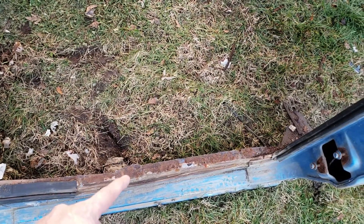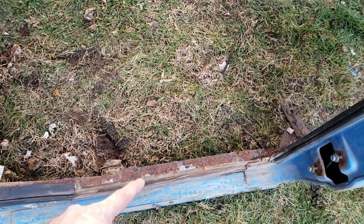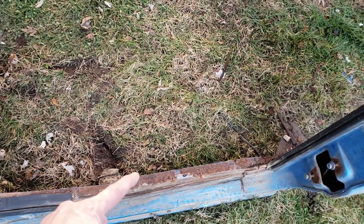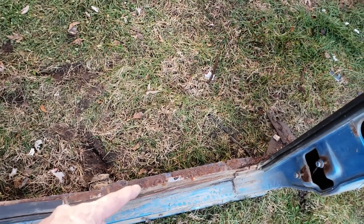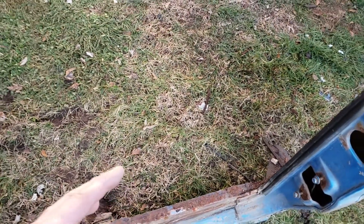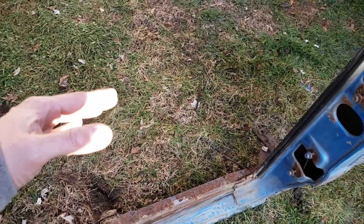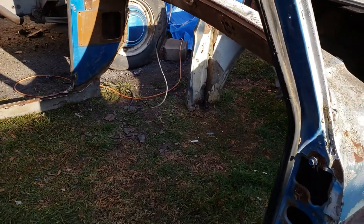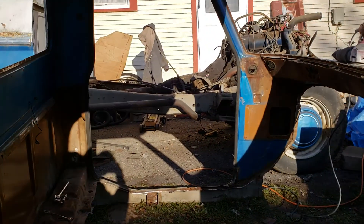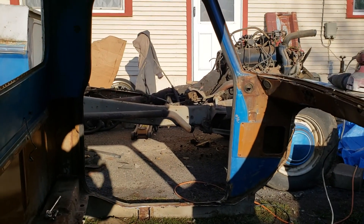I cut here on this edge instead of cutting back here. Last time I cut back here and it was a little bit more than what I needed, so this time I'm trying to cut less so I don't overcut everything, just like I did on the Crown Vic floor too — which I'll show you next, because I didn't cut as much on the Crown Vic floor as I did last time. There's the front clip, and through there you can see the truck chassis sitting there.